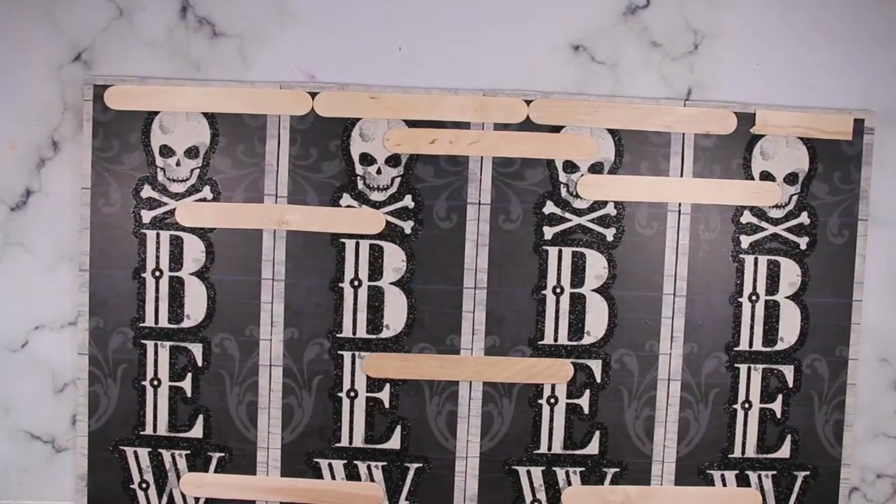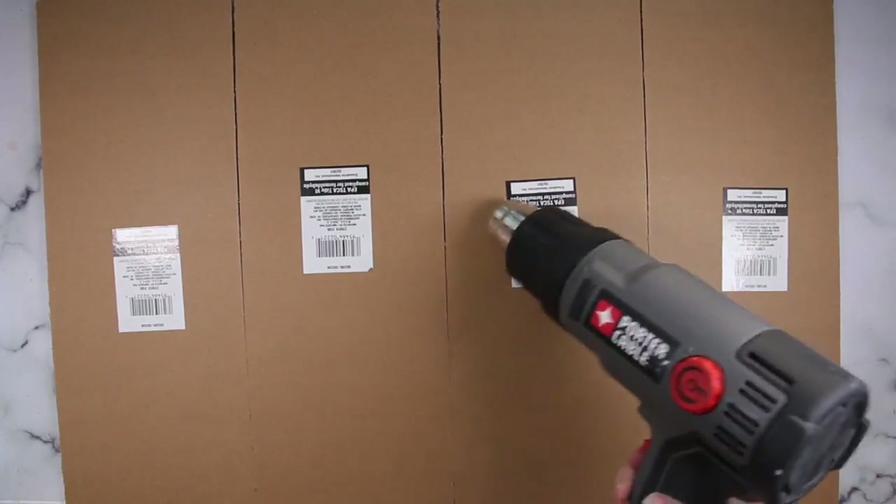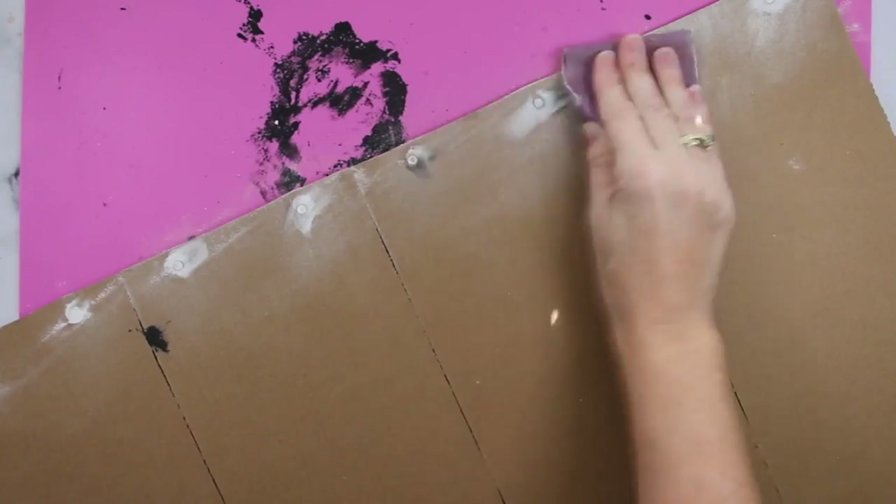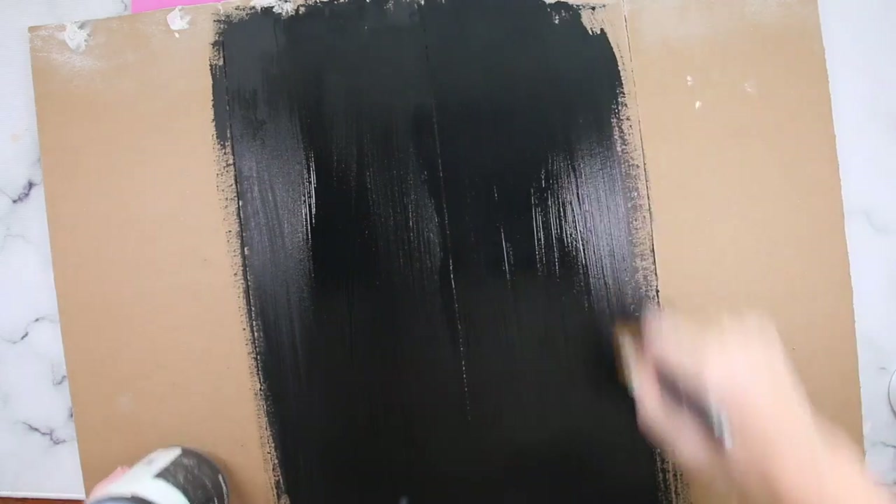Once I had them all together, I went ahead and removed the stickers. I filled in the holes, and when the hole filler dried I sanded it nice and smooth and painted it black.